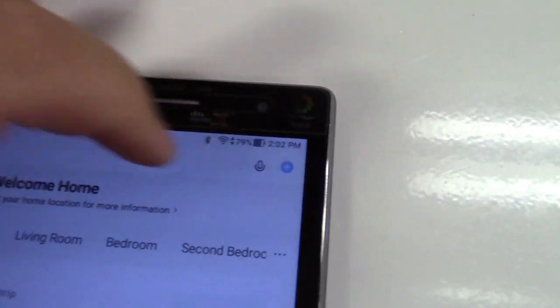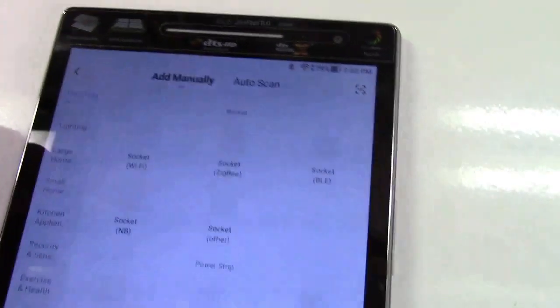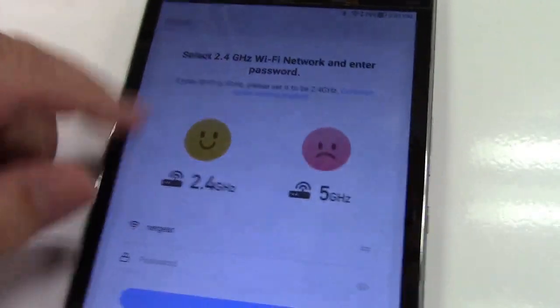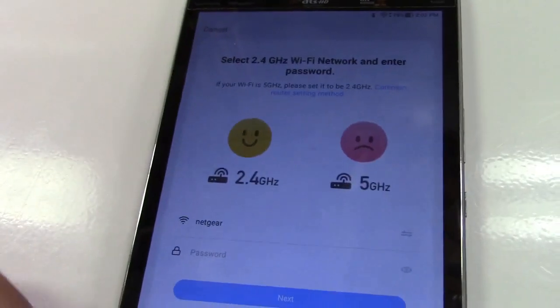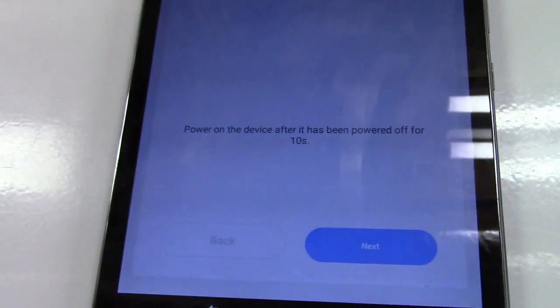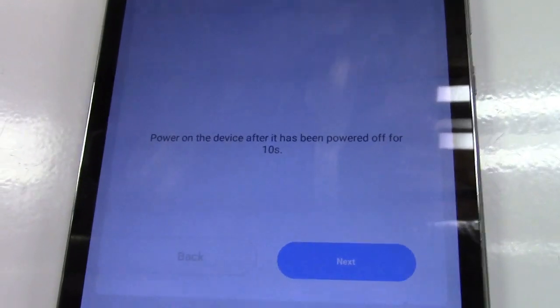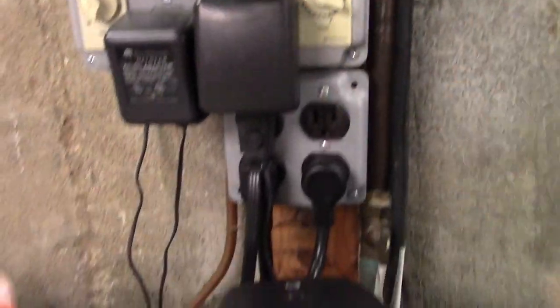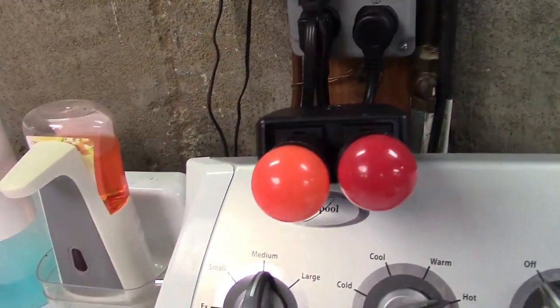Once in the app, we're going to go ahead and click the plus button and we're going to add a socket. Now it wants the correct Wi-Fi so I'll set that up. Now it says to reset the device — power on the device after it has been powered off for 10 seconds. I have this timer switch here, so I'll turn it on. This has never been plugged in before so it's all set.